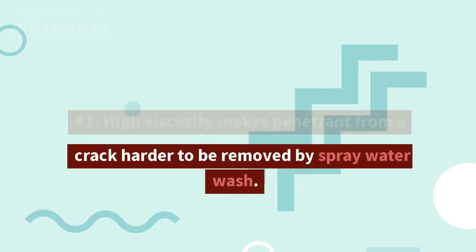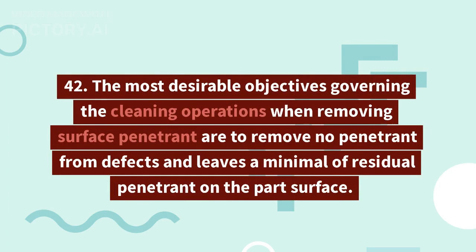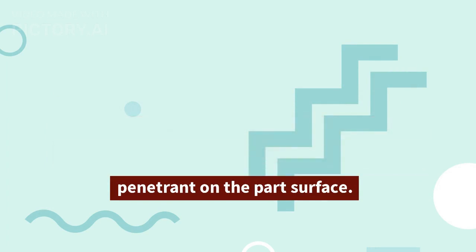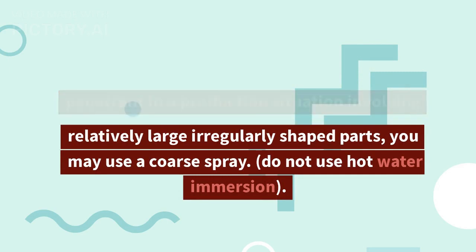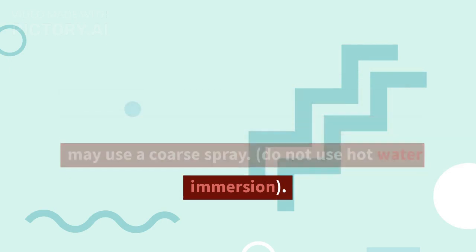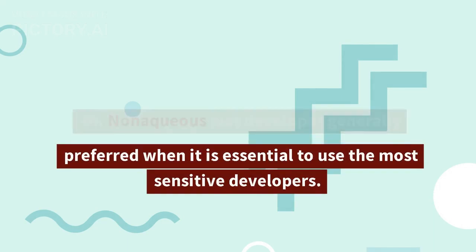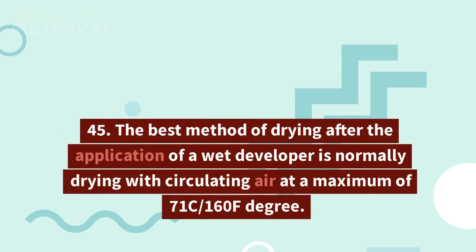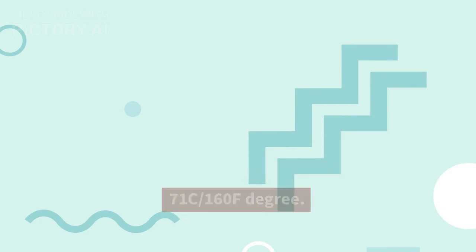41. High viscosity makes penetrant from a crack harder to be removed by spray water wash. 42. The most desirable objectives when removing surface penetrant are to remove no penetrant from defects and leave minimal residual penetrant on the part surface. 43. When removing excess post-emulsifiable penetrant from large irregularly shaped parts, you may use a coarse spray; do not use hot water immersion. 44. Non-aqueous wet developer is generally preferred when it is essential to use the most sensitive developer. 45. The best method of drying after application of a wet developer is circulating air at a maximum of 71°C (160°F).